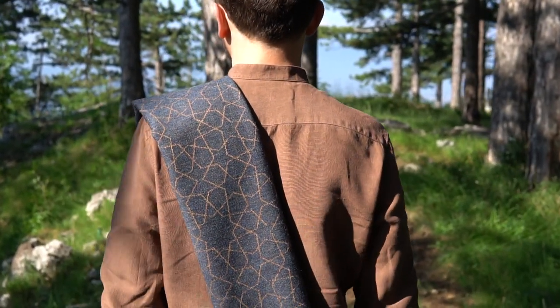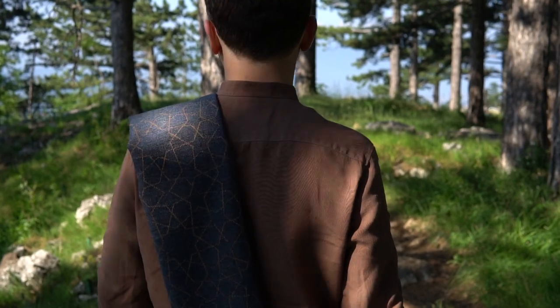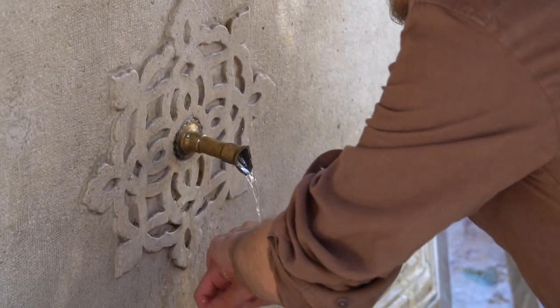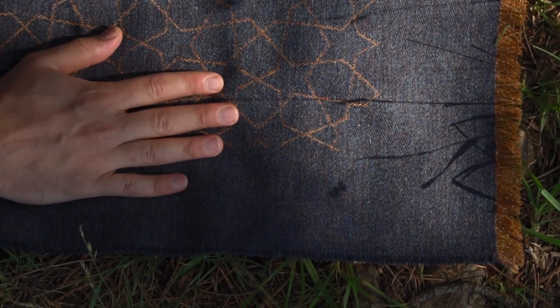We started Rahatnog to create beautiful, high-quality products for Muslims' everyday use. Our passion for simple design and natural materials led us to launch our woollen prayer racks collection last year.